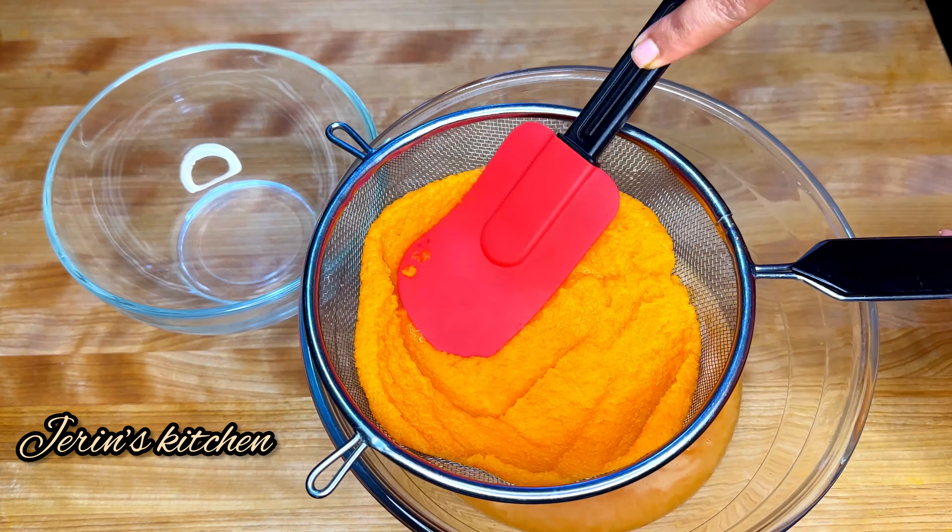Let's coat the carrots and filter the carrot juice completely. Let's filter the juice out of the water.